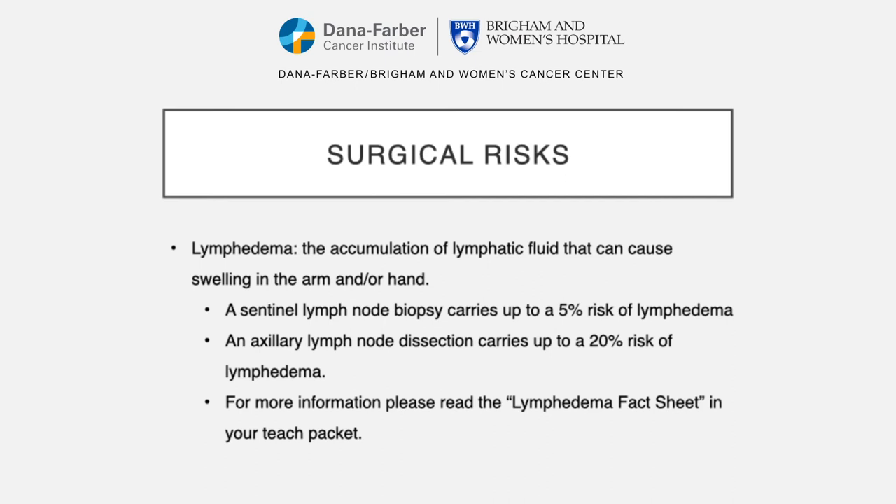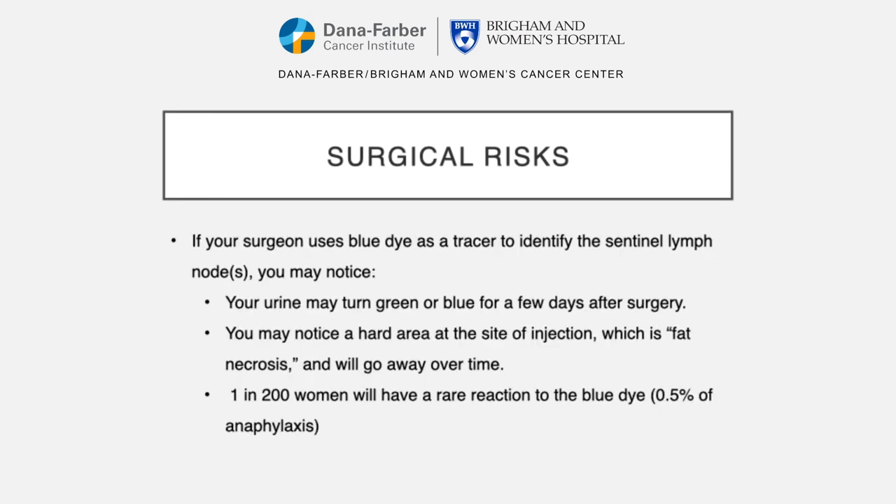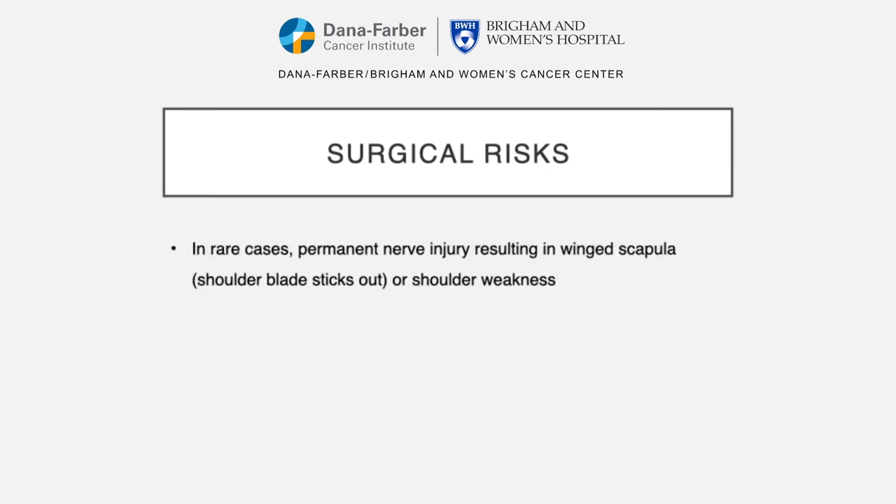For more information, please read the lymphedema fact sheet in your TEACH packet. If your surgeon uses blue dye as a tracer, you may notice that your urine may turn green or blue for a few days after the surgery. You may also develop a hard area at the site of the injection, which is called fat necrosis and will go away over time. About 1 in 200 women will have a rare reaction to the blue dye, which equals about a 0.5% risk of anaphylaxis. In rare cases, permanent nerve injury resulting in winged scapula — your shoulder blade sticking out — or shoulder weakness could happen.